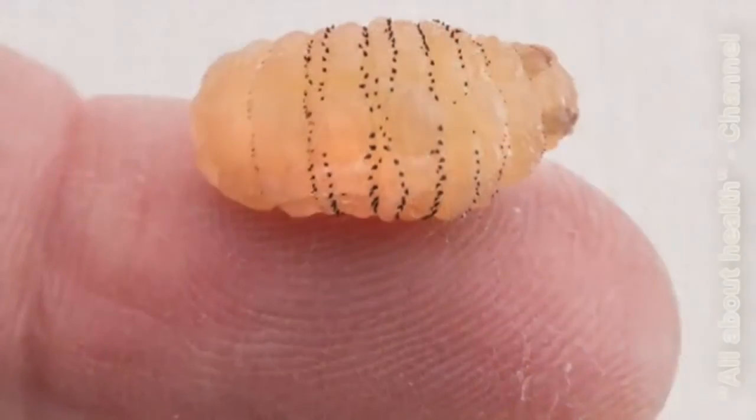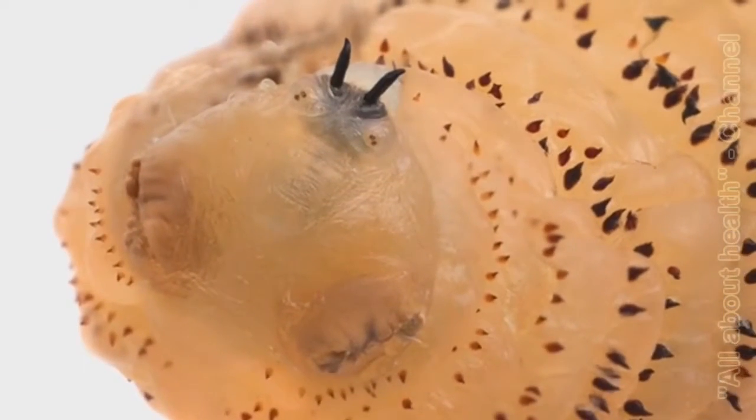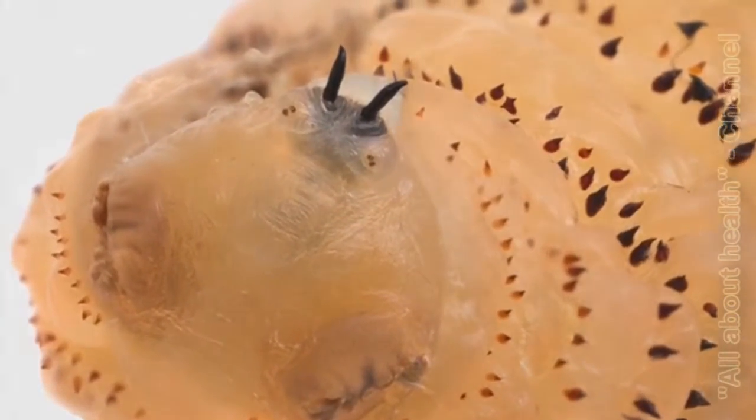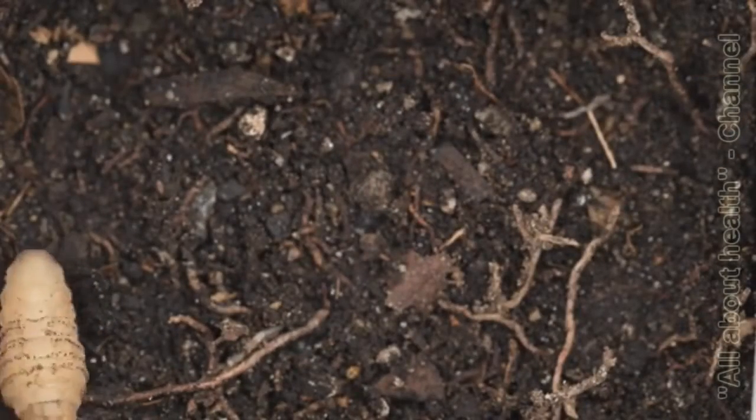After the larva came out, the hole in the skin healed completely within the next 48 hours. The mature botfly larvae is an impressive looking animal, covered with big spines and sporting a pair of large fangs. The larvae then drops to the ground and gets ready to enter the next phase of its life, the process of pupation.